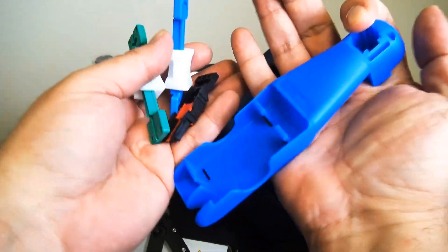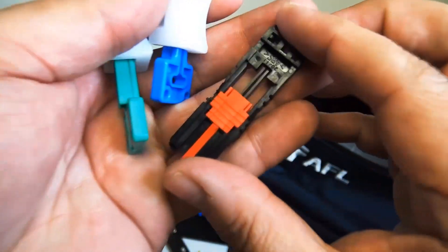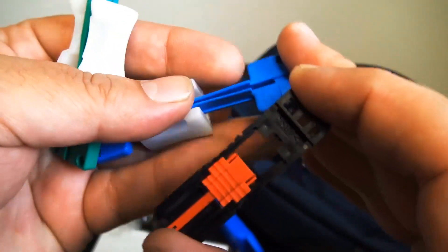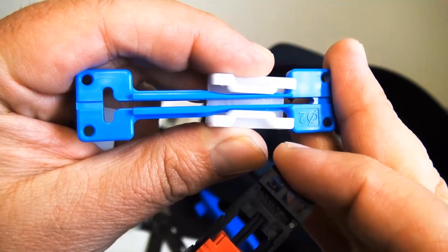And there are the fiber holders. You have the fiber holders for the 250 — that's the larger one there. You have the other holders for the two-millimeter and three-millimeter size jumper. And that's the small one right there for the 250 and 900 jacket. So it's going to come in really handy when you go to strip your cable.